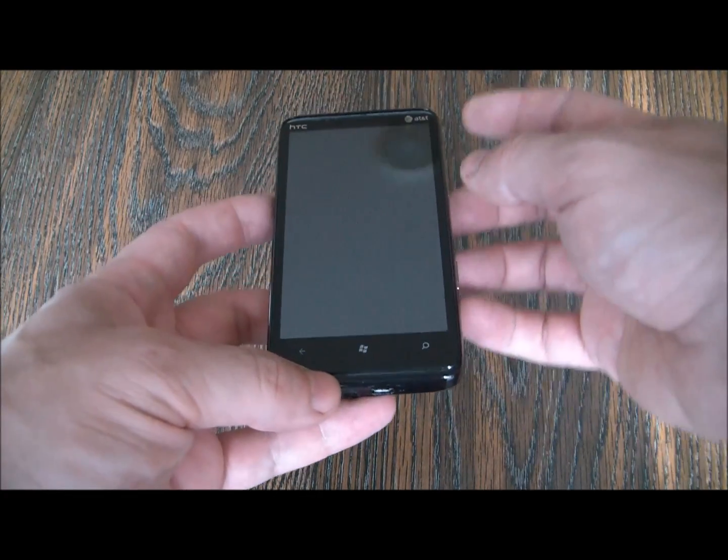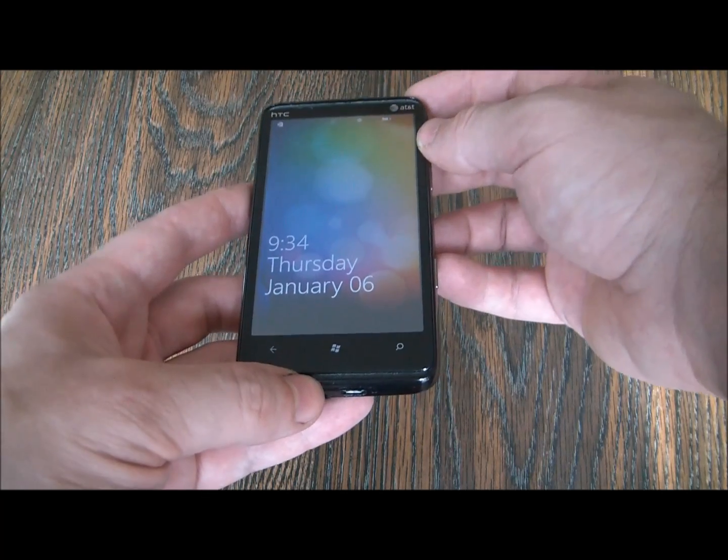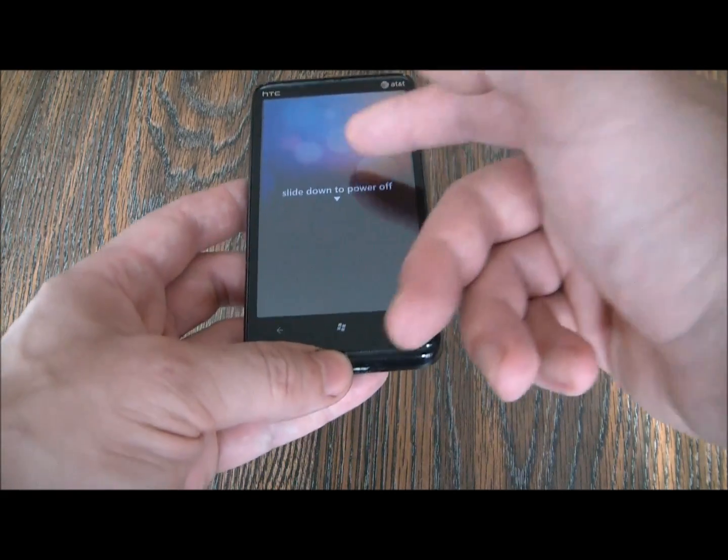The first thing you need to do is to fully power the phone off. To fully power the phone off, press and hold down the power button, then slide to power off.